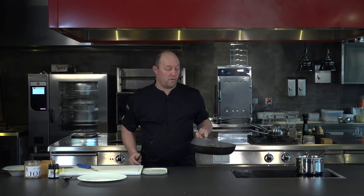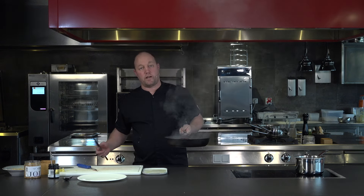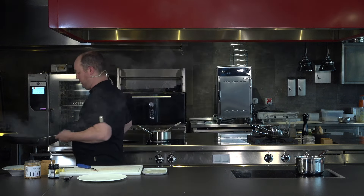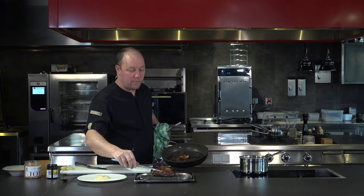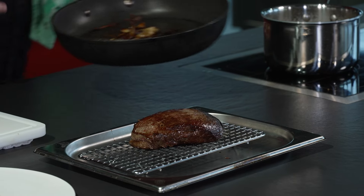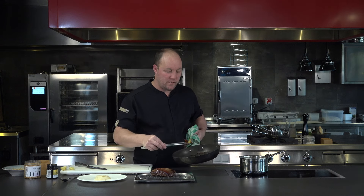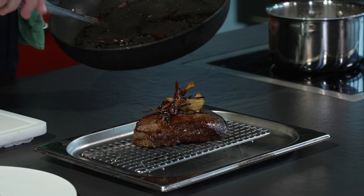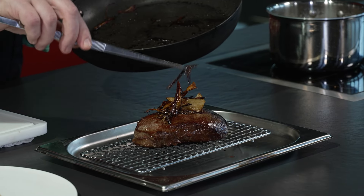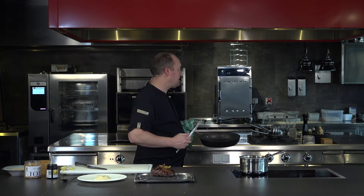And then we'll just pop that in the oven for five minutes at 160 degrees. Pop it out to rest, and then we'll slice it. So we just got that out of the oven. We're going to let it rest there for at least five to six minutes. The ginger and the onions have just caramelised — we'll pop those on top, we're going to use those of course. All that beautiful flavour in there. Sticky with the honey. Fantastic.